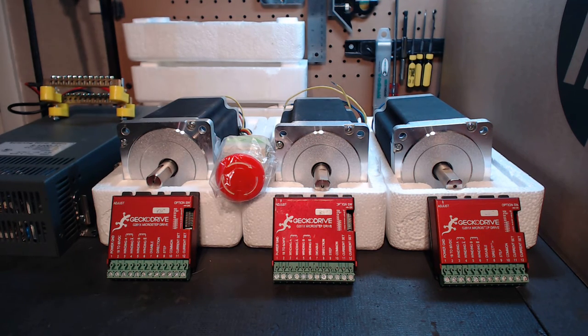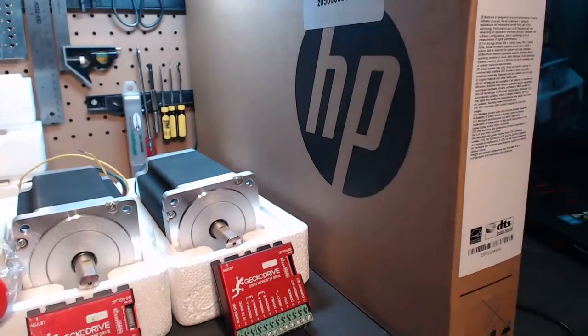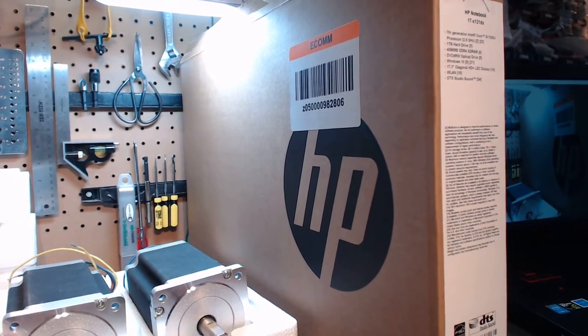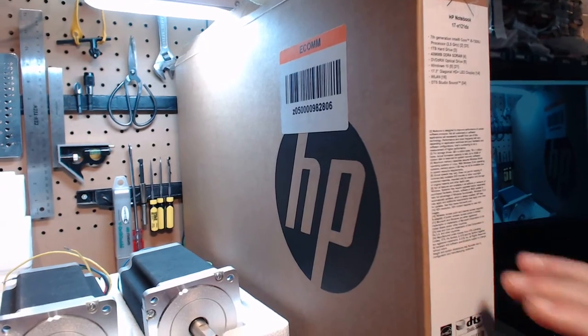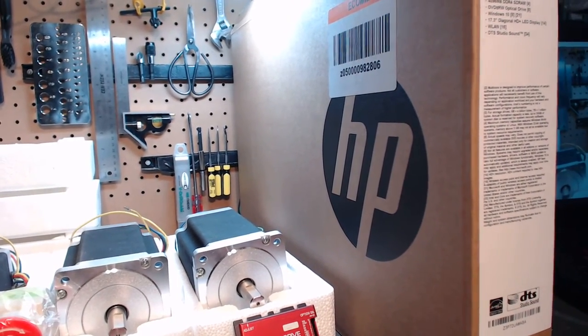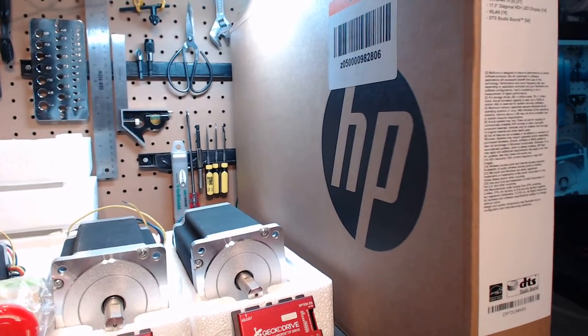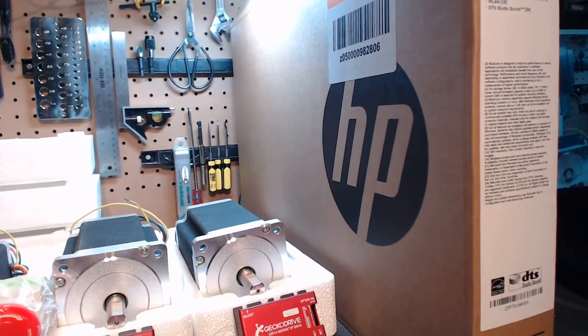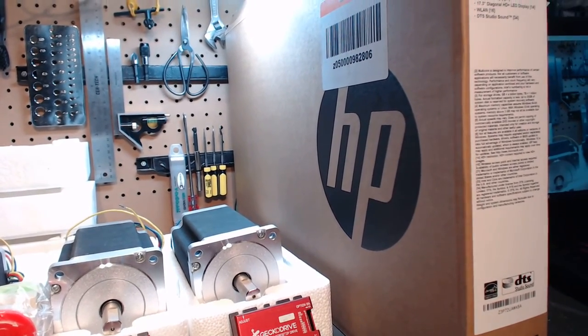I wanted to do it so that if you want to retrofit a full machine or get into this right, this package is it. I'll just show you the box — I can't pan the camera around and zoom in on the details. It's a brand new HP 17x121DX with a 7th gen Intel Core i5-7200U processor. This is a very serious processor.